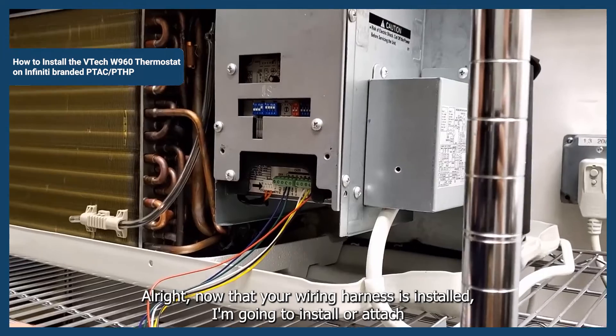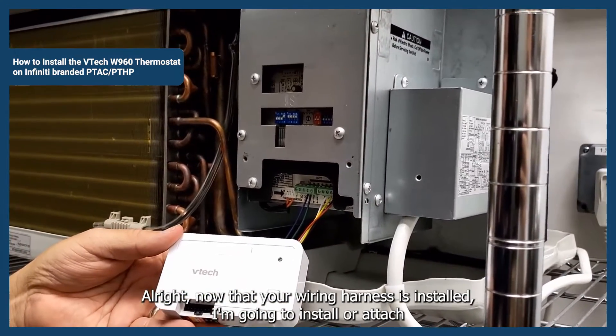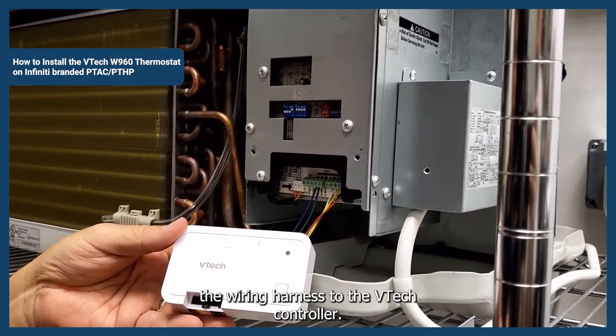Now that your wiring harness is installed, we're going to attach the wiring harness to the VTEC controller.